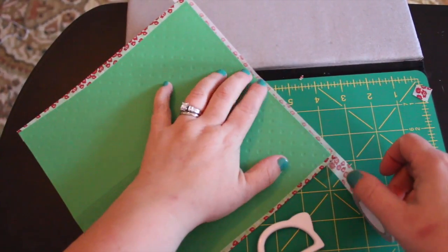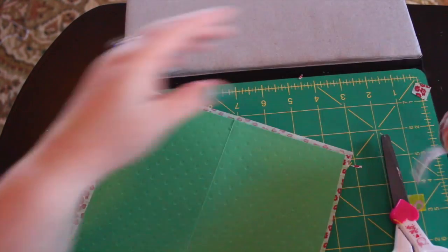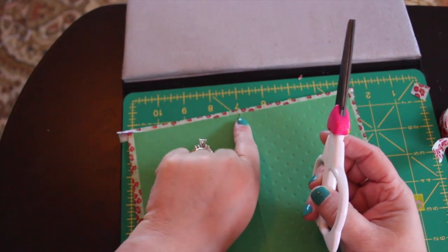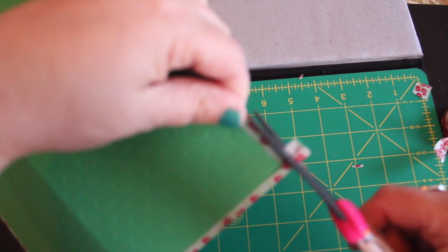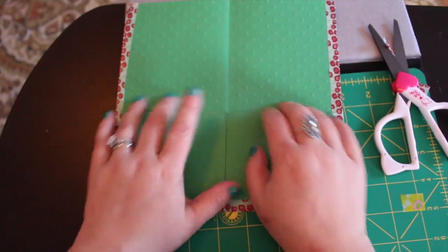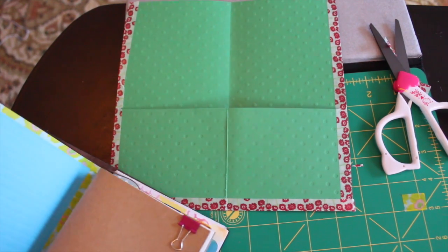Same thing again - cut your excess. Flip it over - in this case I might consider adding a little extra washi tape right there, but you can always add a little extra piece if you see it getting worn more than you'd like. Cut that - it is totally up to you. Just notch that a little bit. I think I'm happy with this one. Let me pull the other one out of my Midori so you can see how I decorated it.